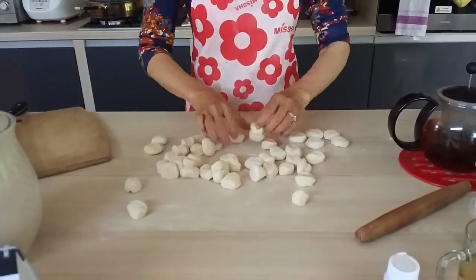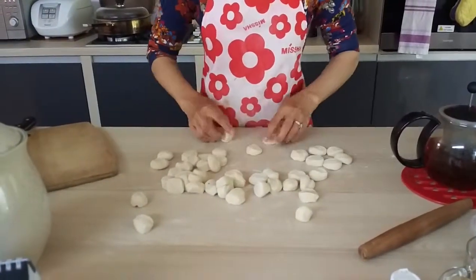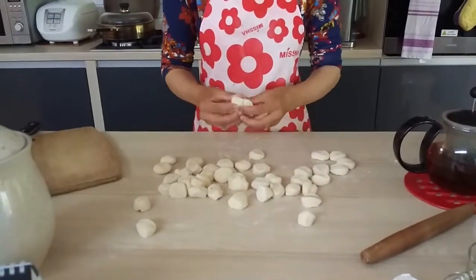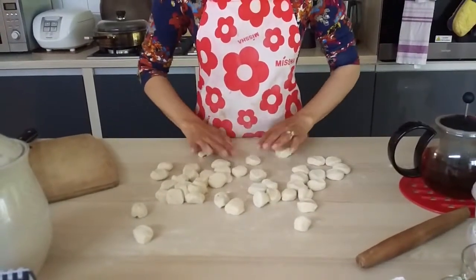Then I'm going to leave it to the bottom. I was born here. He was born here. I'm going to put it here.